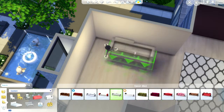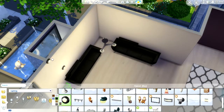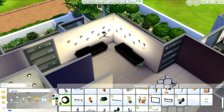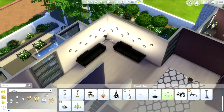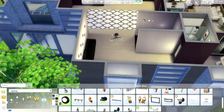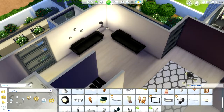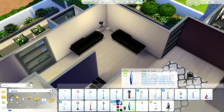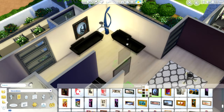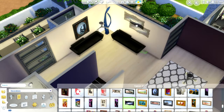Now we're moving on to the den area — or the landing, I guess you can call it a den. I was going to add these lights but it was too much, so I end up deleting them and just add some paintings instead. I do add this cool light that came with Luxury Party Stuff — I love how it looks. Then some more paintings, and I think we move outside after this.